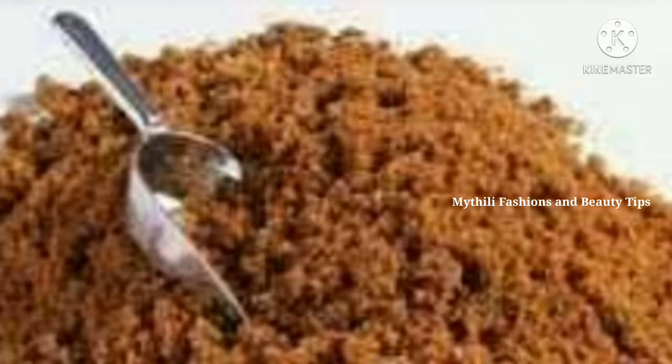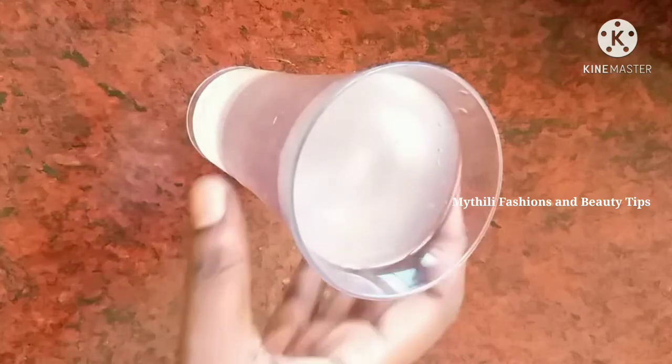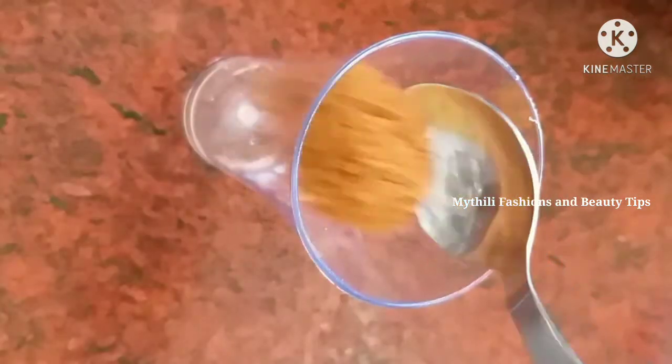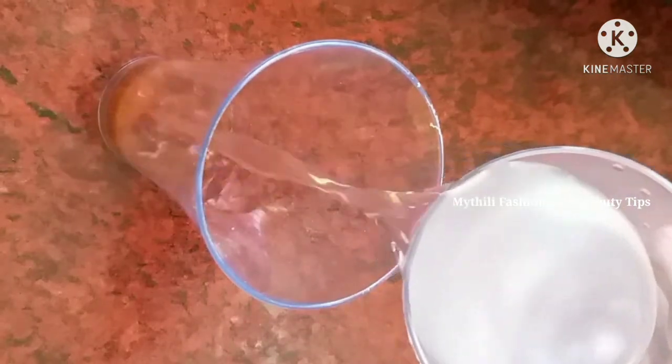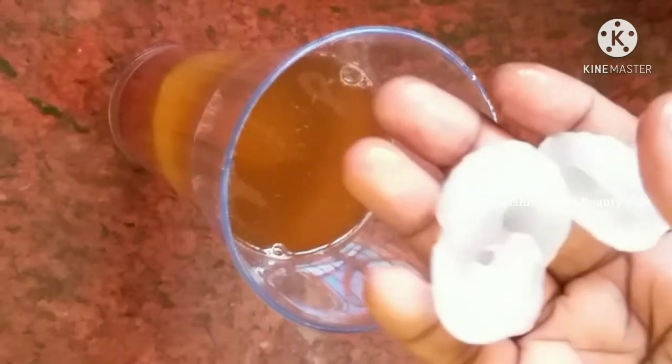So we will prepare the milk for this. First, I will add a little milk, then add a little more milk. I will cut it in the tumbler.